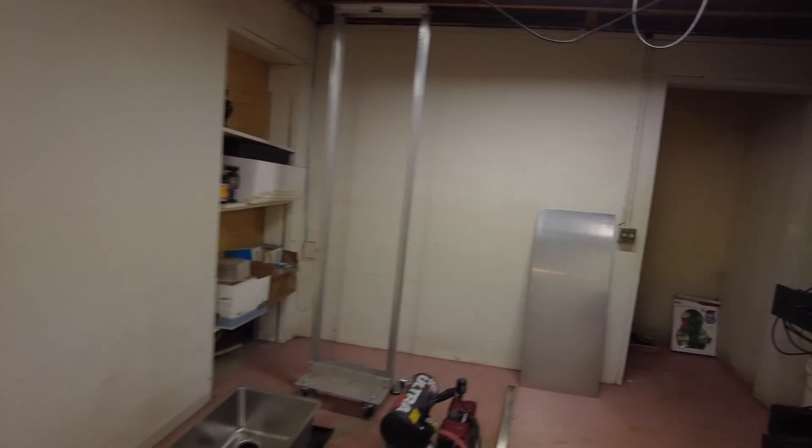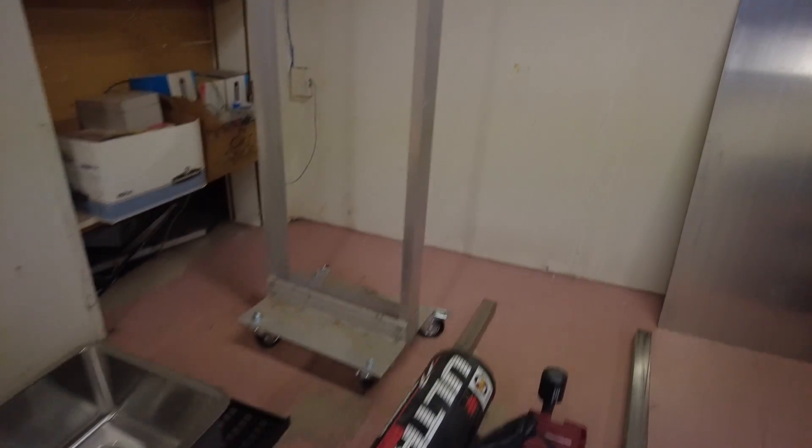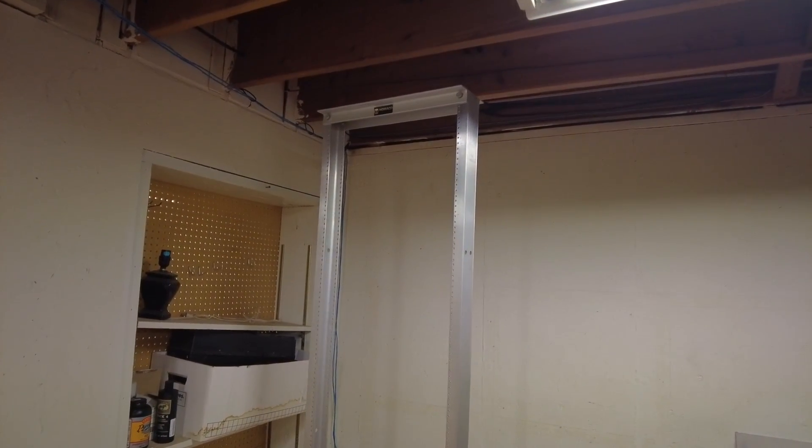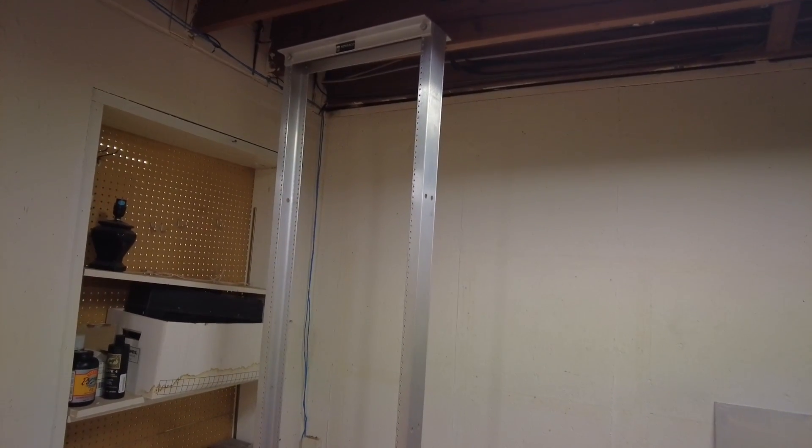I just picked up a plasma cutter and a MIG welder and I decided I want to make a cutting table for the plasma cutter to reduce the amount of smoke. I don't want to spend a lot of money, so I'm going to try to use mostly parts that I found around my house. I'm in my basement now but I might have to move this to the garage. Here's a network rack — an old one I used for printers — and I'm thinking I'm gonna use that as the legs.